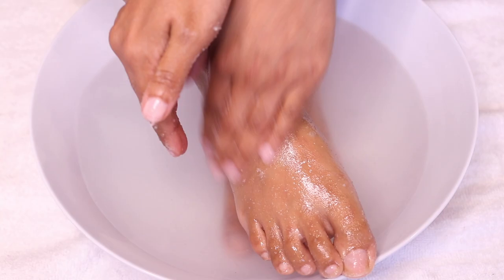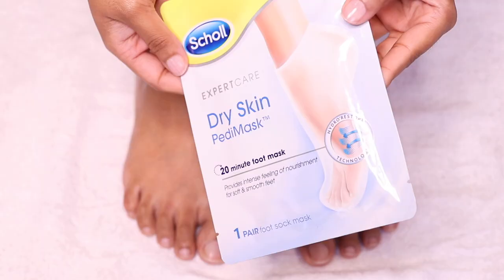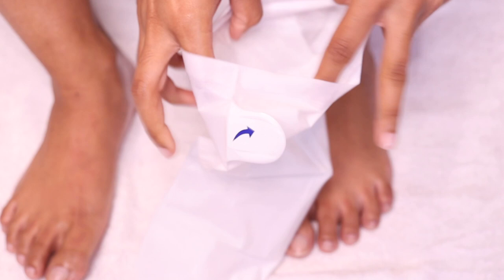You could totally stop here, but I'm really extra so I like to go in with an actual foot mask. This one by Shoal you leave on for 20 minutes and then just massage in the excess product on your feet.